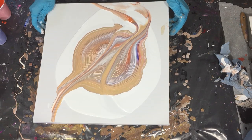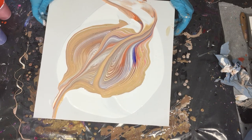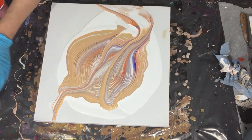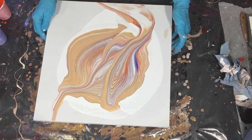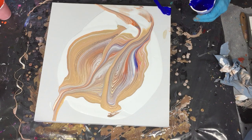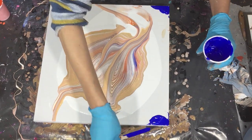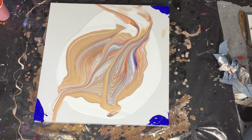For the mixing of the pouring medium — I will also put it in the description box — I used bookbinders glue from Kolau, three parts of it, then Golden GAC 800, two parts, and one part water. I mixed that to a nice consistency with no lumps. For mixing the colors, it's one part paint and one part pouring medium.